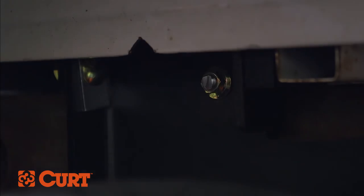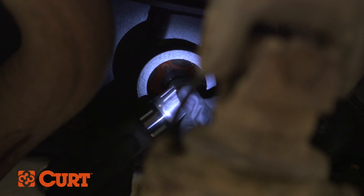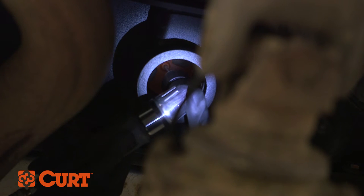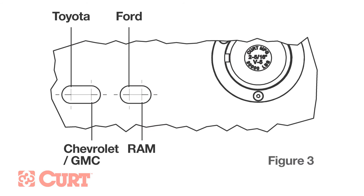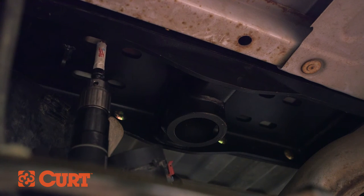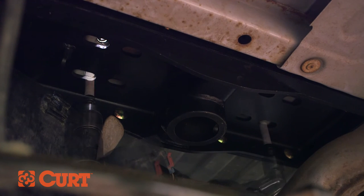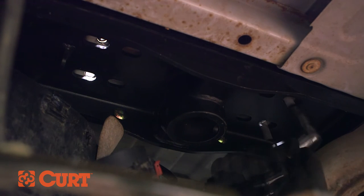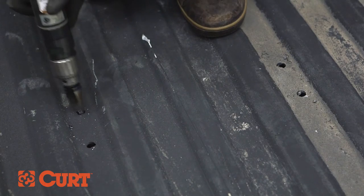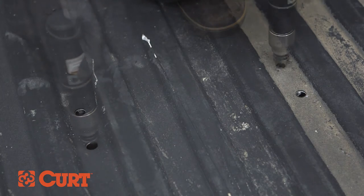Now we're ready to do some drilling. From underneath the truck, use the center locator as a guide to drill a pilot hole up through the truck bed. To determine the correct safety chain hole locations for your vehicle, refer to the diagram in the included instruction sheet. Using a 5/8 inch drill bit and the center section as a guide, drill four holes from underneath the truck bed. Make sure the holes are located on the lower section of the truck bed. To ensure smoother operation of the safety chain loops, use a step bit to slightly enlarge the holes from above the truck bed.